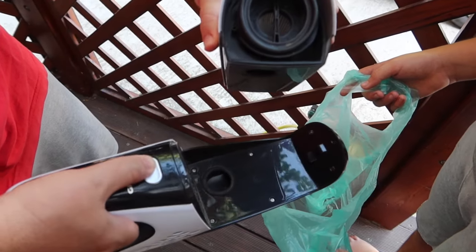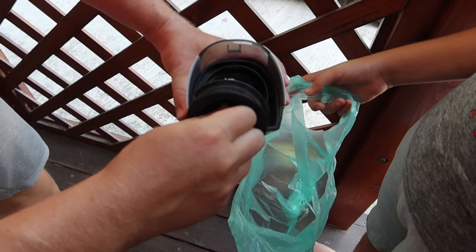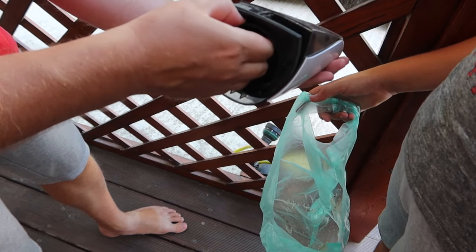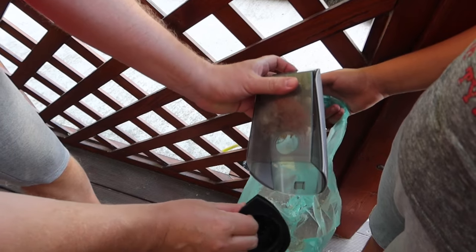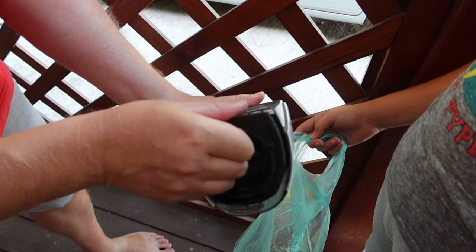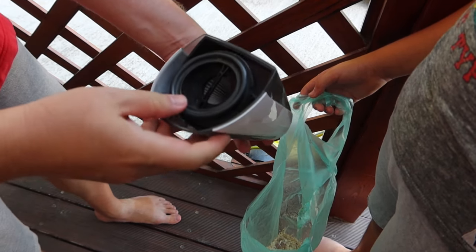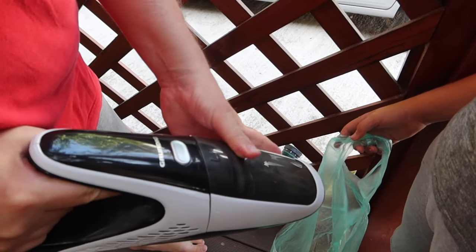This is a filter — it looks like this. After cleaning the filter, it's connected back and it's ready to use again.